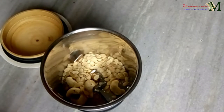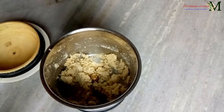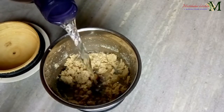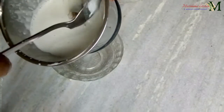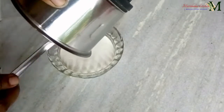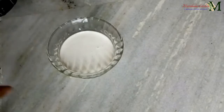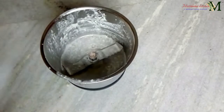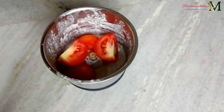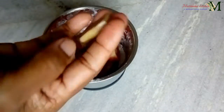I'll show you a mushroom and paste it, and add a paste on the leaves. We put the garlic, pepper, and garlic in the end.